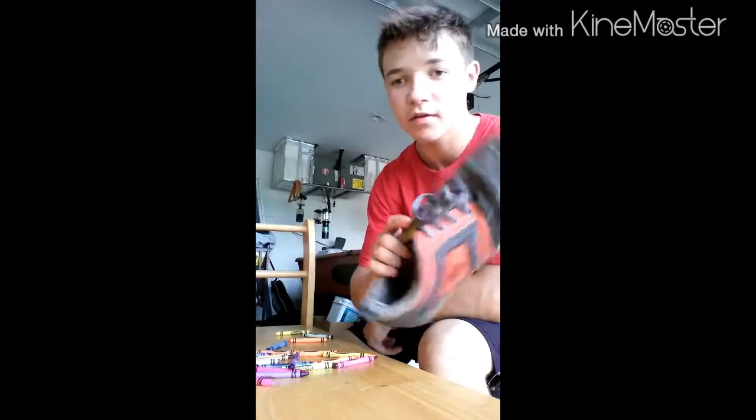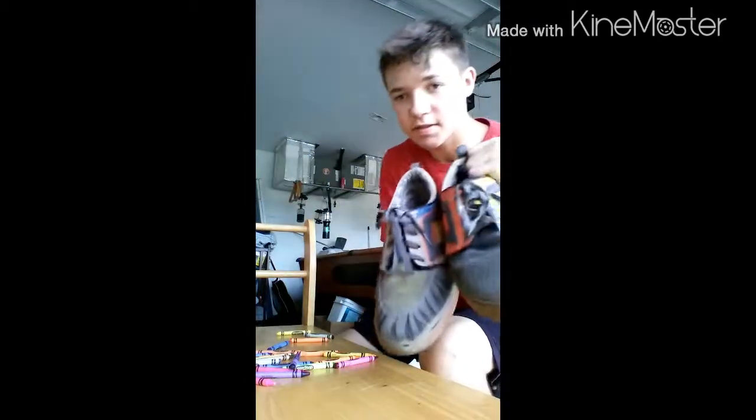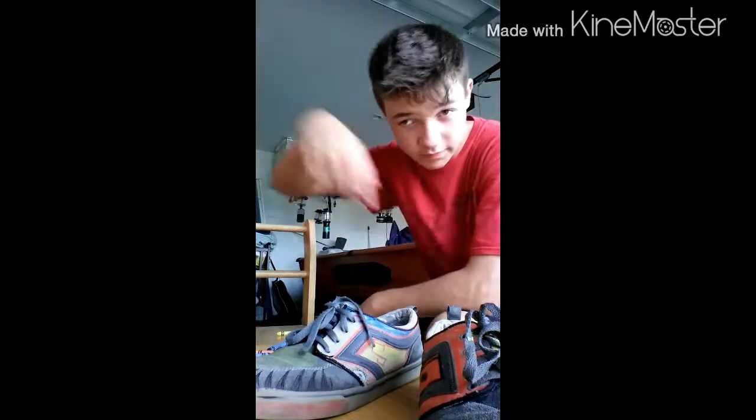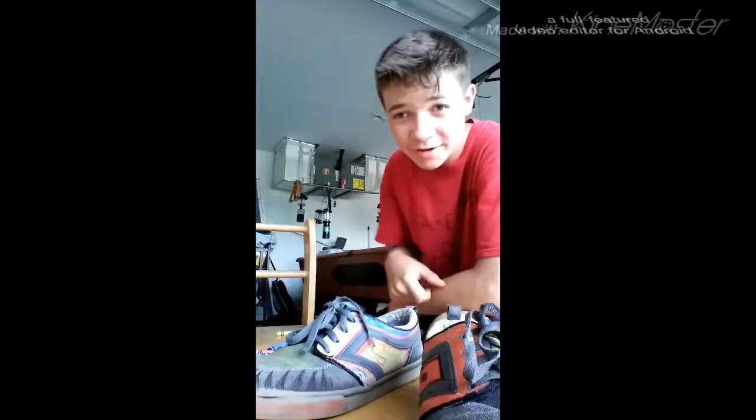Okay guys, so this is the actual finished product. It looks awesome. I can't wait to wear them and skate them. This is the other shoe and this is the pair — it looks really really cool. Thank you guys for wanting to see this video. If you liked it, go down there and leave a like and subscribe for more videos. Anyway, see you later guys. Crayola.